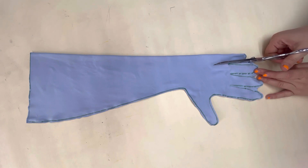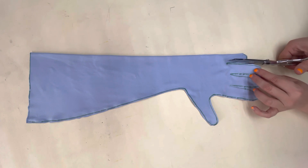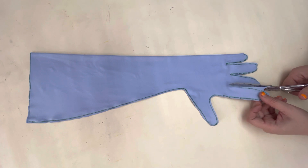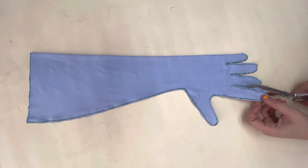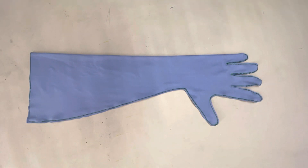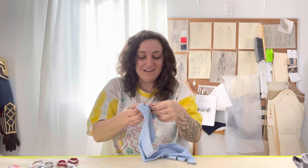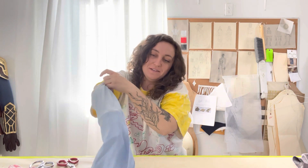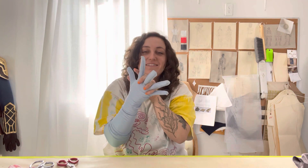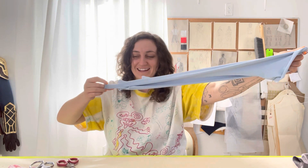Cut between your fingers very carefully. I'm living dangerously by using my shears, but you can use smaller detail scissors. Now that it's all cut out, it is time for my absolute favorite part — I love turning gloves. You just put your hand inside and turn it right side out.